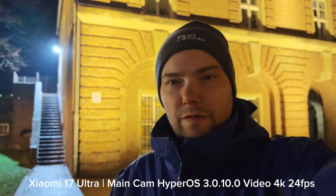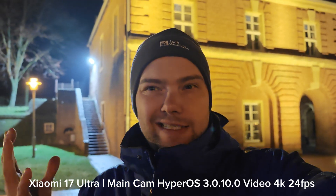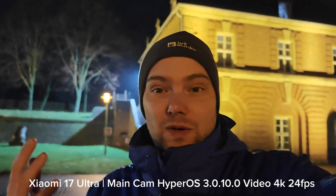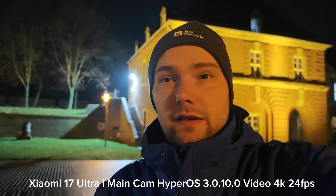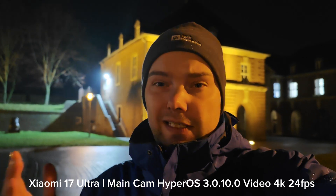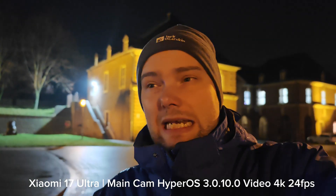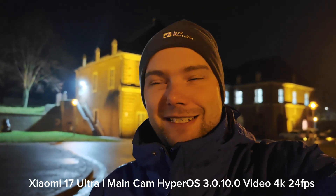Now I'm recording with the new HyperOS 3.0.1.0 — the new firmware update that promises a more stabilized camera, whatever that means. I don't know if the camera app itself is meant or if OIS and EIS are improved. Do you notice any difference between this and the previous video shot on 3.0.7.0? I hope there is an improvement. Write it down in the comments and that's really everything for this video.